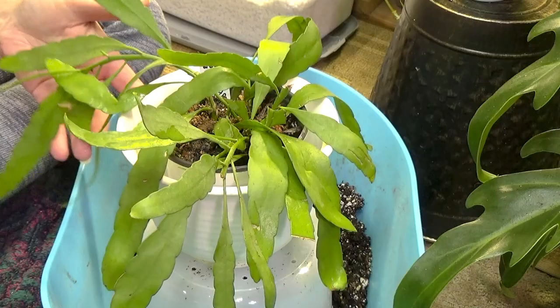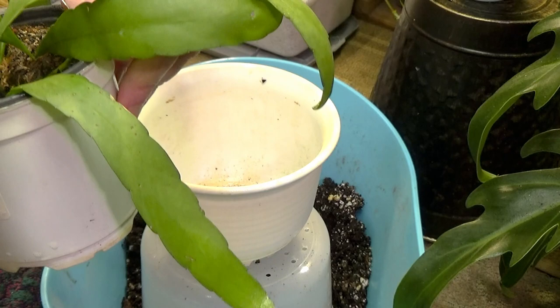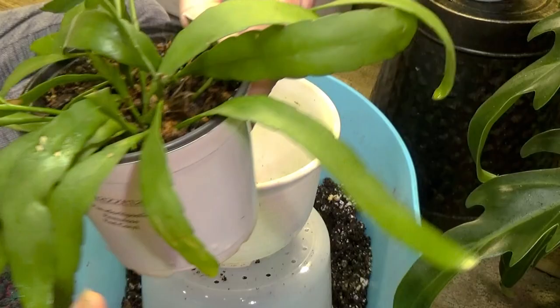You can see, look at her beautiful leaves. I love how they're flat. Look how flat they are. And when you get her in really, really bright light, she'll turn a real beautiful purpley red color.